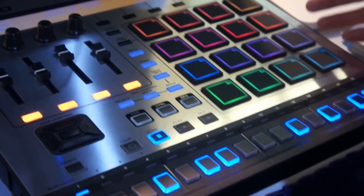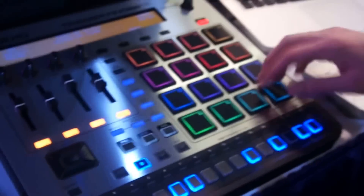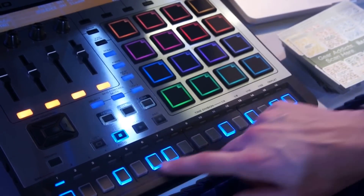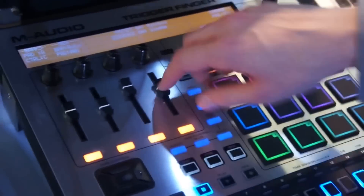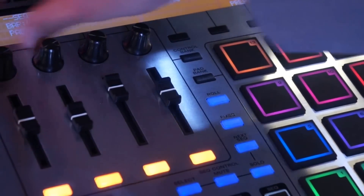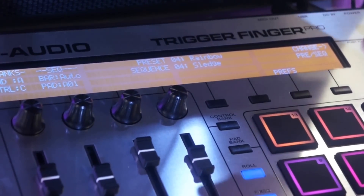What's cool about Trigger Finger Pro? Of course you have a grid of 16 velocity sensitive pads. You can trigger your loops, your one-shots. You also have a built-in step sequencer. Combination of these, plus the completely assignable knobs and faders — unlimited creative freedom. There's a high-res display here. It relays the information you see on the screen, various parameters.